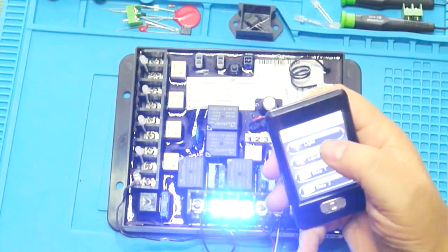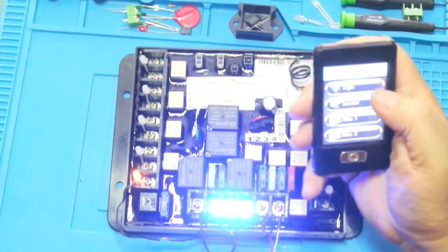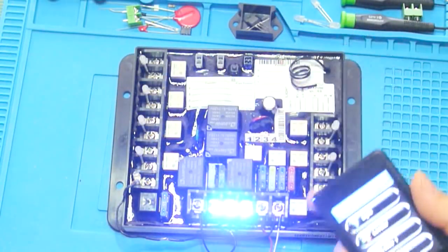The first channel to demonstrate is the light channel, which is a latching type. If you press the light button, whatever light is connected turns on and stays on. Press it again and it turns off. In the diagram you can see that when the light button is pressed, the function goes to 12 volts and stays latched there, and pressing it again shuts it off.